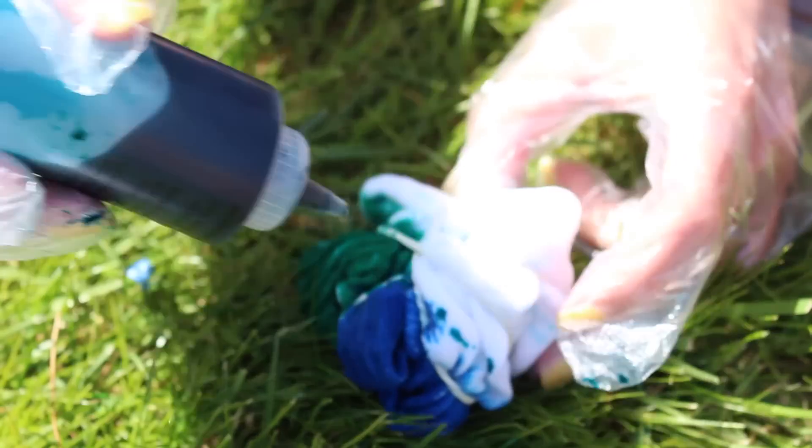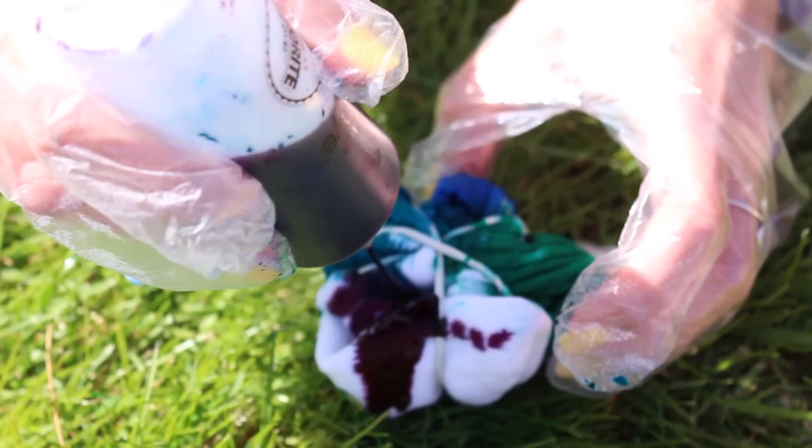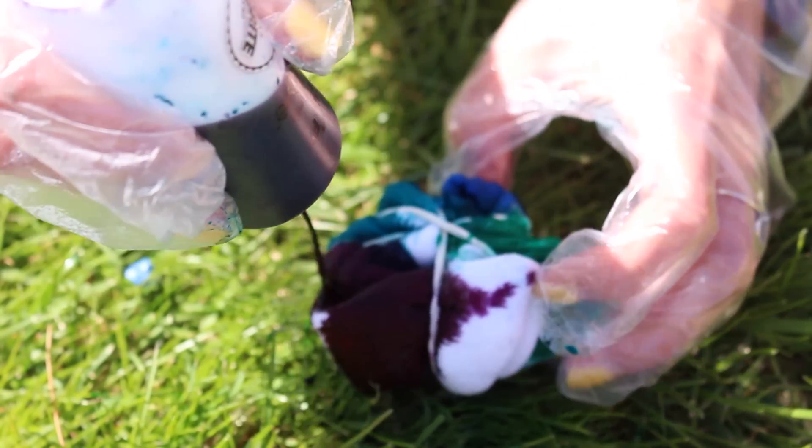Just an FYI, mixing colors like yellow, fuchsia, and turquoise will make brown, as well as purple and yellow, turquoise and orange, and fuchsia and green. Try to avoid mixing them.